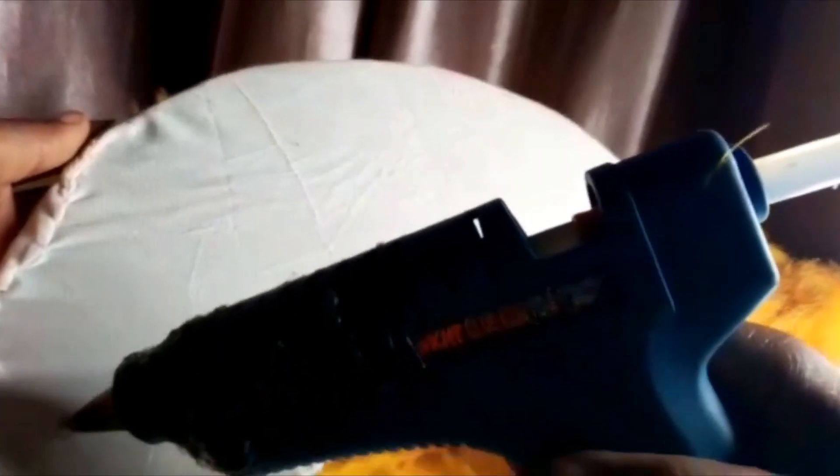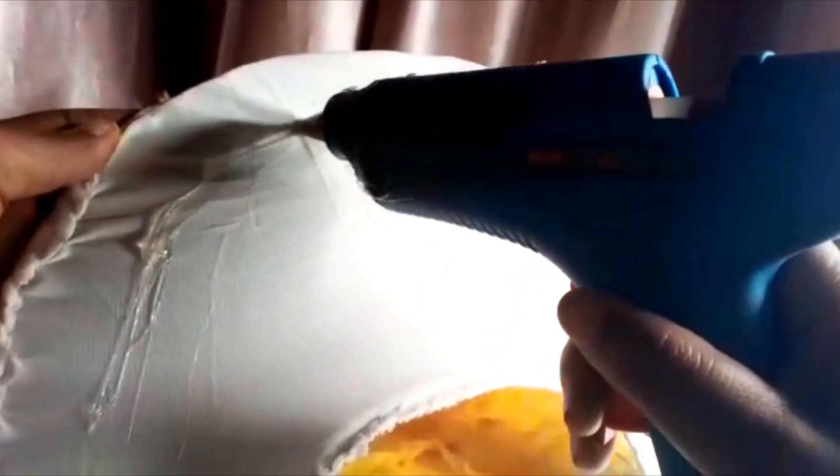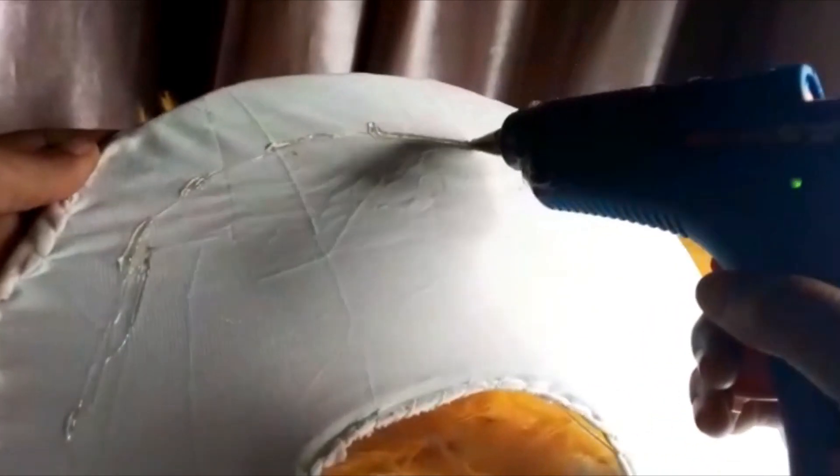I'm going to draw out my guide lines — the parts I'm going to be using. It's not only candle gum you can use; you can also work with tissue gum. Just carefully, carefully stick to it.